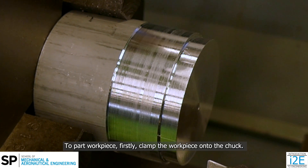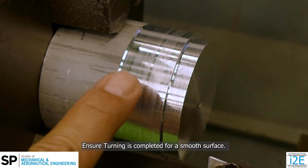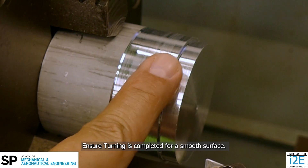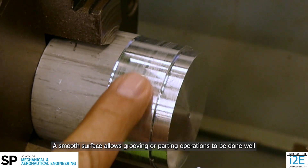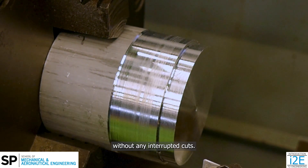To part a workpiece, firstly, clamp the workpiece onto the chuck. Ensure turning is completed for a smooth surface. A smooth surface allows grooving or parting operations to be done well, without any interrupted cuts.